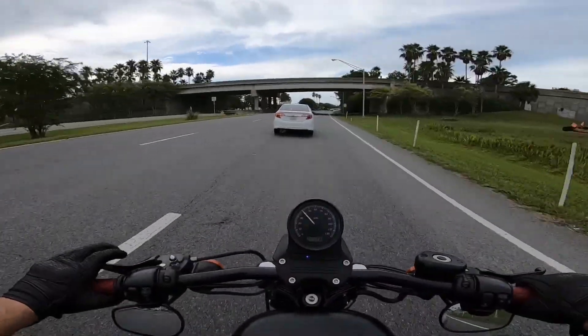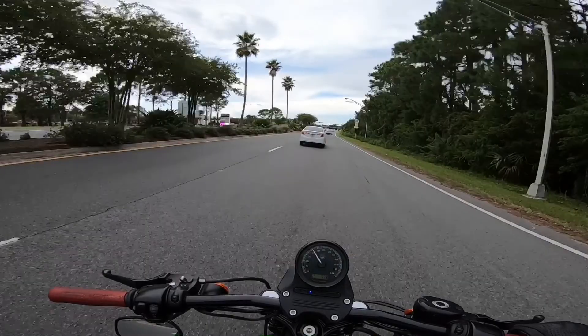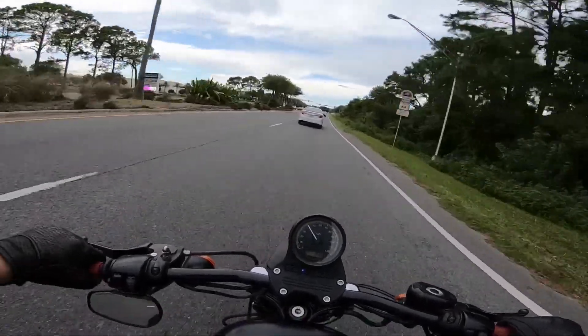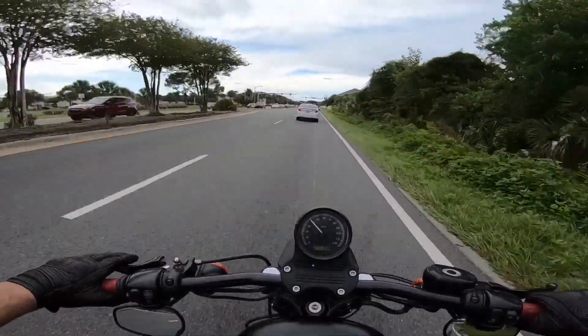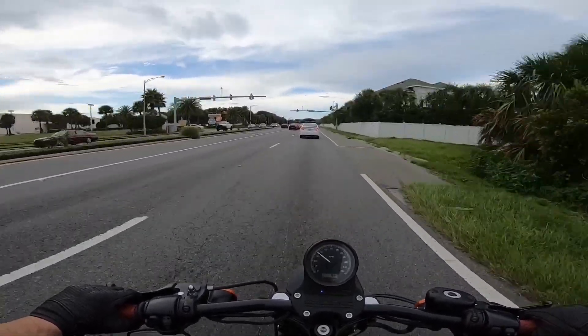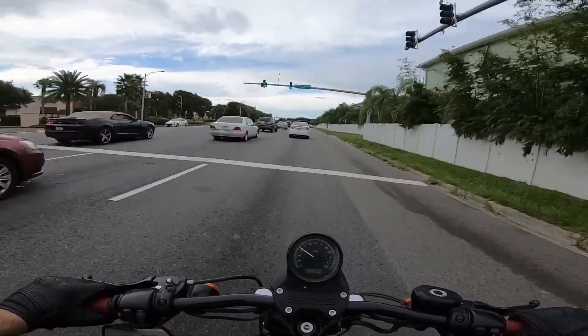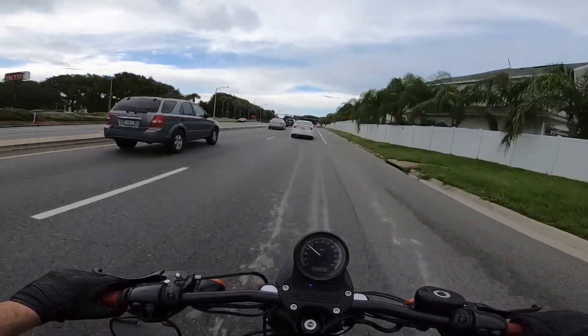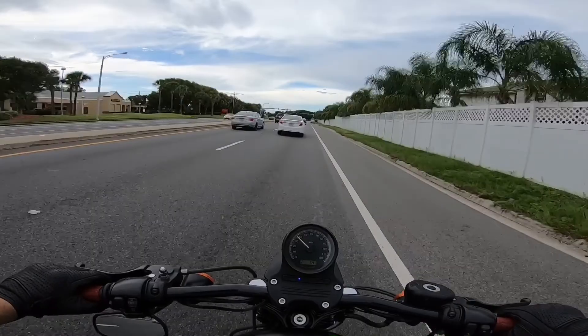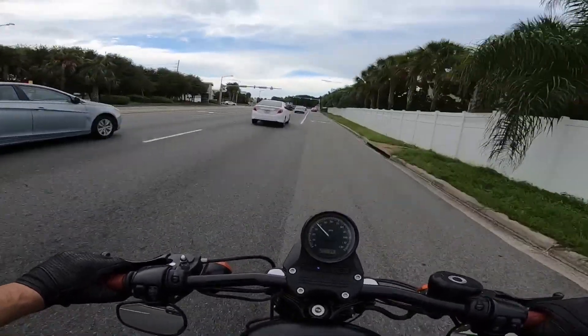While we're on that, we might as well talk about the handling of the bike. In my opinion, the bike handles well — does it handle great? No. I also could probably use some new tires, I think that would help. But the bike handles decent around town. Everything's stock, I ride a lot two-up on it, and it handles it good — not great, but good.